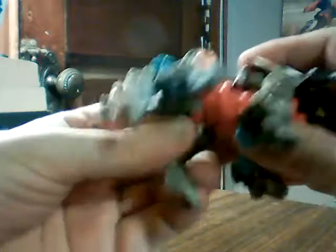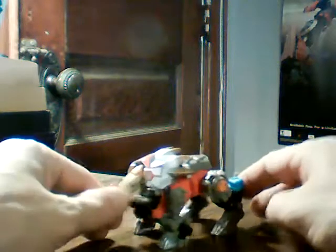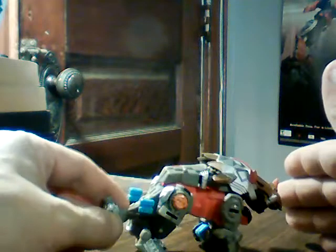Straighten this all out, set him down, take the guns and pull them in. And there he is in his Triceratops mode - kind of looks like a triceratops, he's got three horns: one there and two up here. Gold head, orange for the horns, some gold going on, all this silver - oh that's a nice red coming through there. He's got his Mini-con peg right there on his tail.